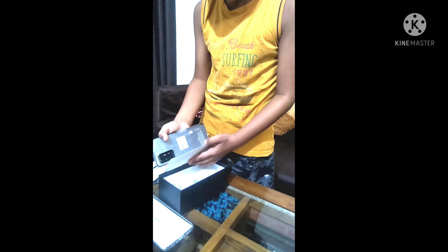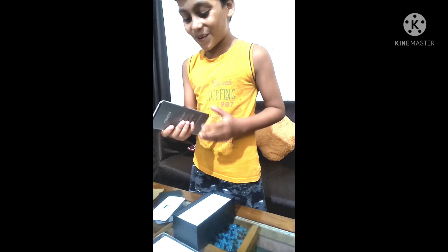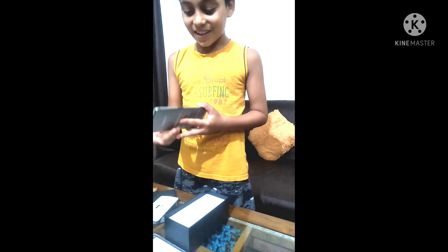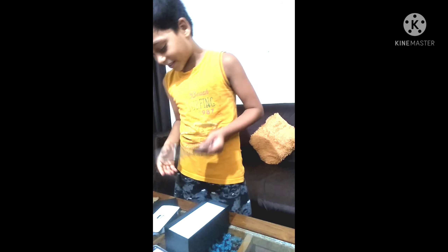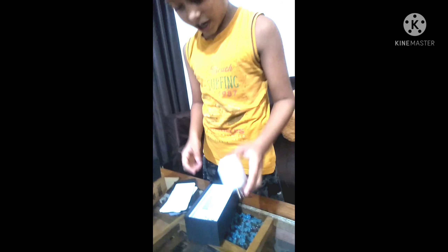Open. Guys, the box is open. This is the first look of the video. We will tell you about what's inside. And here we have a fast charger in the box.